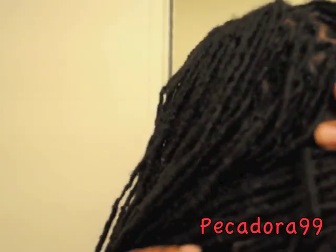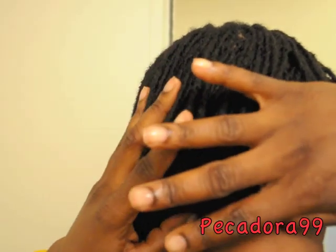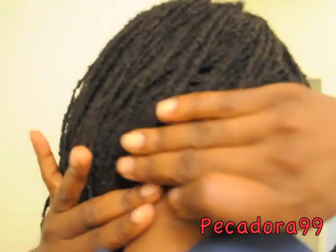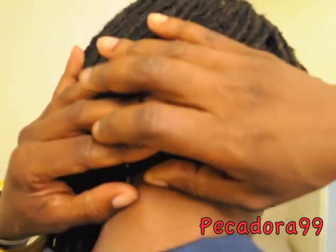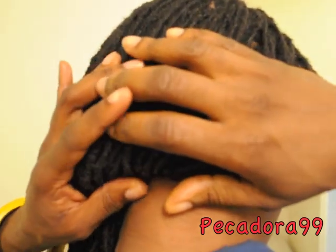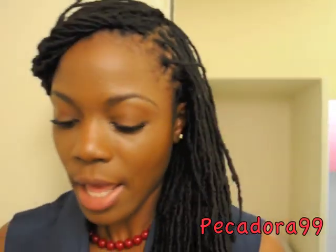Then you are going to sweep the hair to the other side and use the other pin to hold it. This is completely optional as well. I could do it without the pins, but I want to show my subscribers whose hair is not as long as mine that you can go ahead and pin your hair while you do the hairstyle.